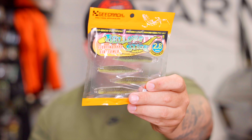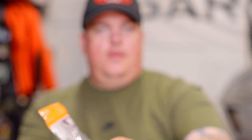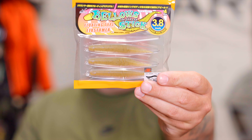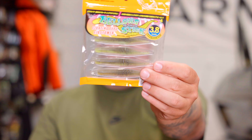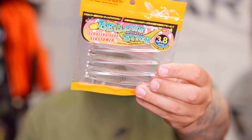In the 2.8 we're going to have three colors initially: regular green pumpkin, green pumpkin chartreuse, and one of my personal favorites, electric shad. In the 3.8 we're going to have five colors: light gill candy, green pumpkin chartreuse, wakasagi, electric shad — definitely check these out this Thursday, they will be in the drop. There's also some other stuff back in stock from G-Crack that you guys will be happy to see. We're going to keep doing these for all the new ICAST products that are coming out. If it stands out to us and it's cool, we're going to bring it to you — so thanks for hanging out and try these out, especially if you like fishing on bottom.